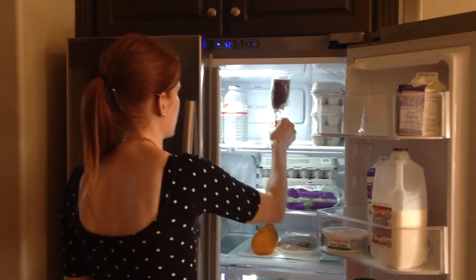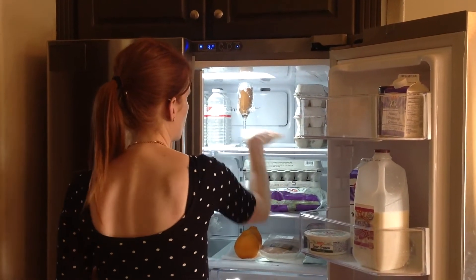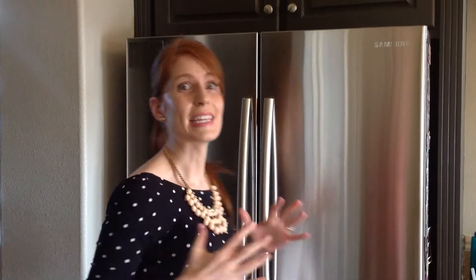Now I'm going to put the champagne glasses in the fridge. You want to leave the glass for at least 4 hours — that's the minimum. What I really like is to leave it overnight because that's when you get the best texture. So if you're very patient, wait until tomorrow morning.